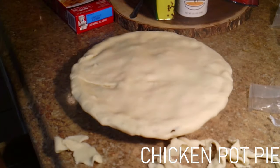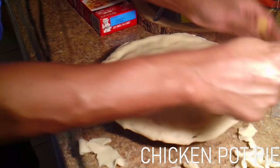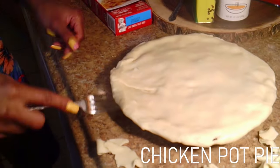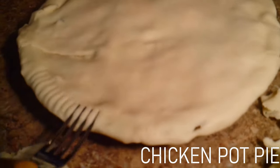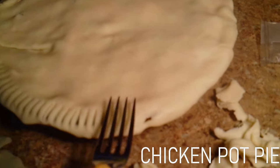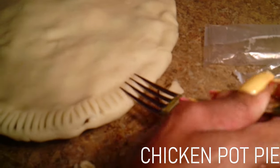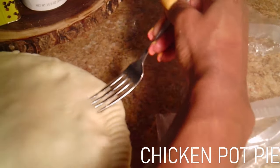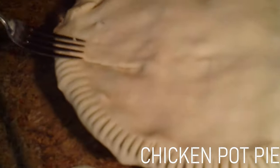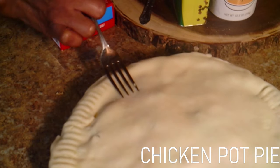Now I'm going to show y'all a trick for the pot pie. Just get a fork — a regular fork — and go around the edges. This gives you that pot pie feel. Homemade pot pie. You just want to go all the way around with it. Ain't no pot pie without these lines, y'all — if you don't have these lines, I don't know what you've made. You done made a pie, not a pot pie.